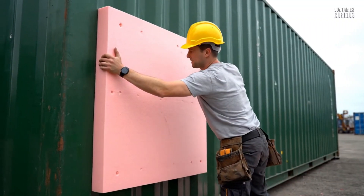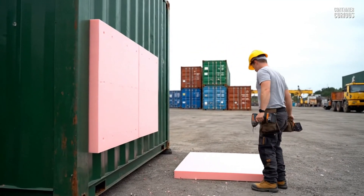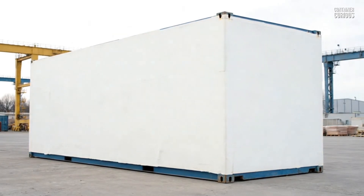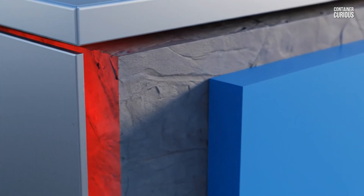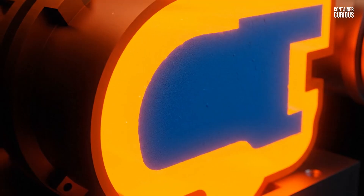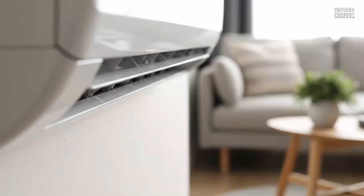The second rule is the core of a professional hot climate strategy, and it mirrors the best practice for the cold: you must insulate from the outside. By wrapping the exterior of your container in a thick layer of rigid foam insulation, you create a powerful thermal shield. This shield does one critical job — it completely separates the sun-baked steel from your interior living space. The steel shell can get as hot as it wants on the outside, but that intense heat is stopped dead by the exterior insulation and is never allowed to radiate inwards. This keeps the interior structure cool and stable, drastically reducing the amount of work your air conditioner has to do.